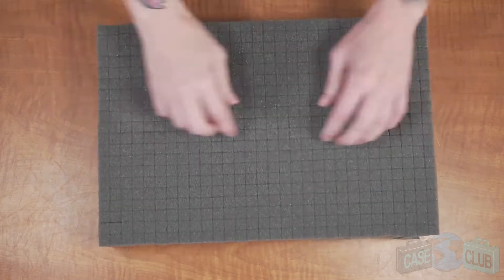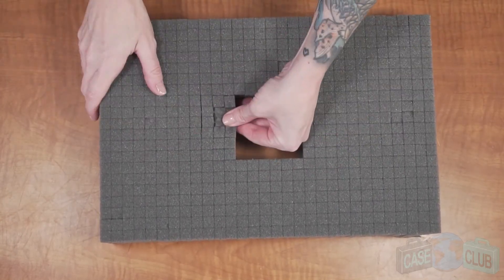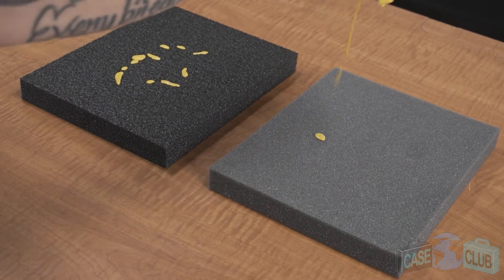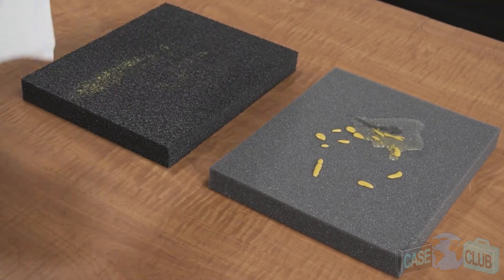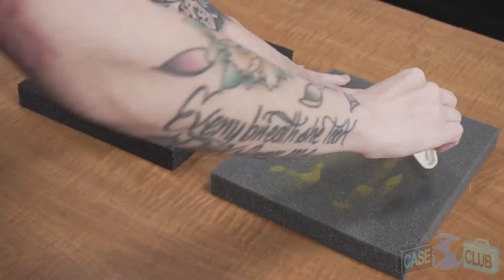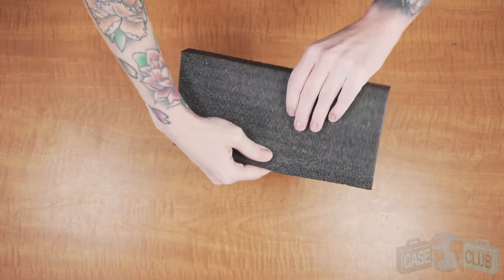Be advised, this foam is an upgrade from pluck foam. Unlike pluck foam, this foam is pre-cut, ensuring a perfect fit for your gear and saving you time from having to do it yourself. Another advantage of our foam is its military spec characteristics when compared to cheaper foam. When it's closed cell, it won't absorb liquid and you can easily clean it if it gets dirty over time. Cheaper foam, on the other hand, will absorb any liquids and slowly deteriorate. Also, it provides adequate cushion for your gear but won't tear like the cheaper foam.